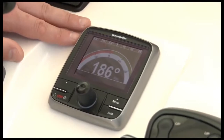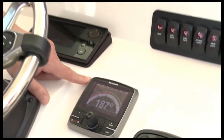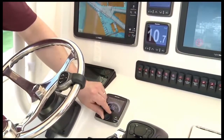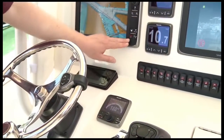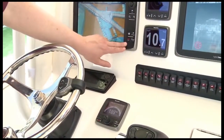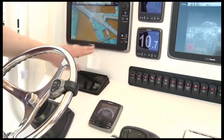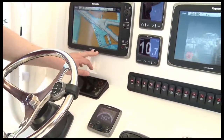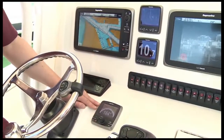Our boat is also fitted out with a RayMarine SmartPilot X-Series Autopilot and our new P-70R Autopilot controller — a rotary knob controller specifically engineered for power boats. Another great feature is autopilot control built right into the new E-Series multifunction displays, with standby and auto controls on the display. This integrated pilot capability is really nice on boats where you might have a tower or another installation where you need to control the autopilot remotely — you can do it right from the MFD.